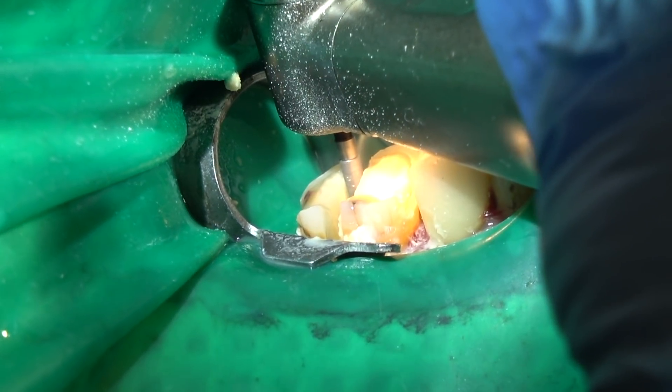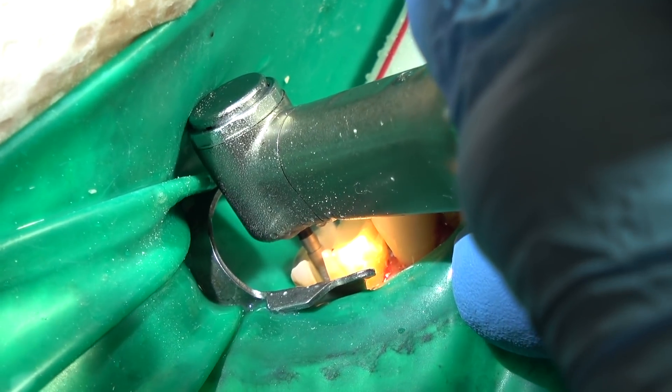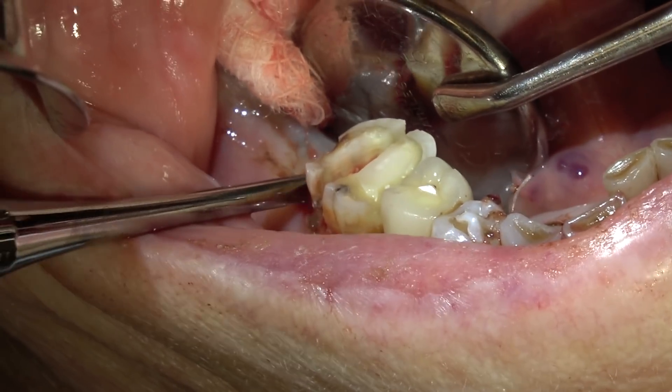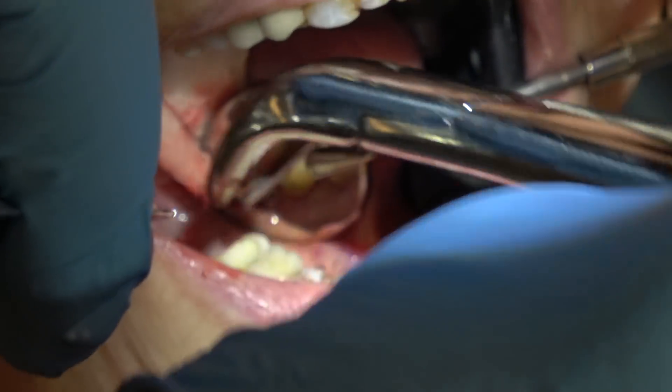This is just a coarse barrel diamond. Lots of water, light touch. Be sure you cut all the way through the furcation. I like to use a rubber dam for this. Just elevating that root — now it's probably going to break off. The coronal half is probably going to fracture because of all the decay, and we'll have to go back and remove it.